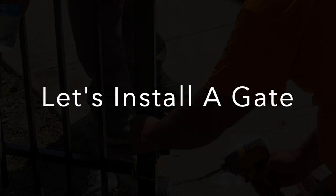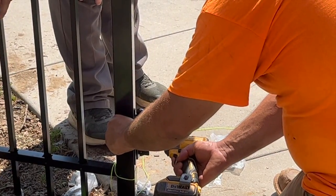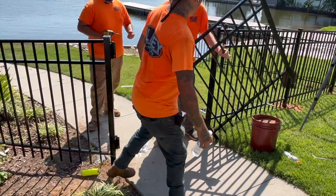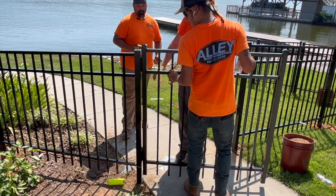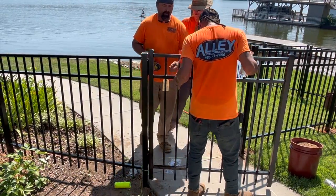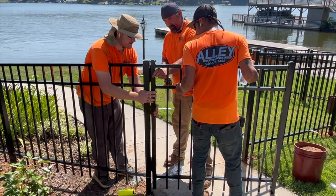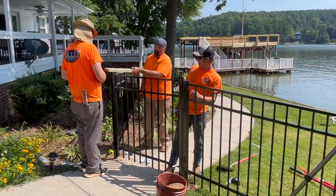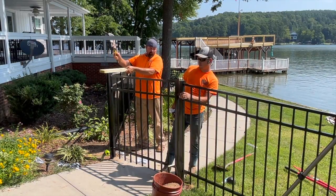Let's install a gate. Once your gate posts are set, attach the hinges to the post. Move the gate into position between the posts. Before attaching the hinges to the gate, line up the rails with any adjacent fence panel rails. Screw the hinges to the gate. You may have to raise or lower the gate posts to get correct alignment with the adjacent fence panels.